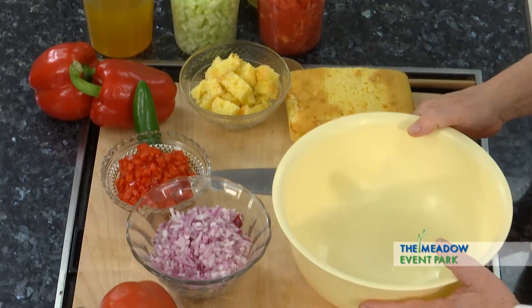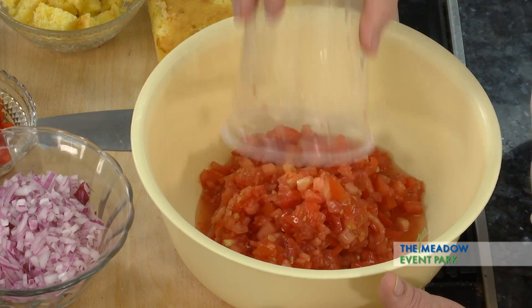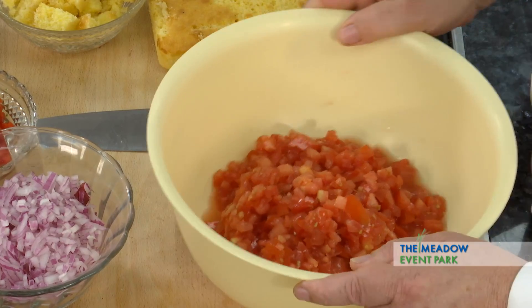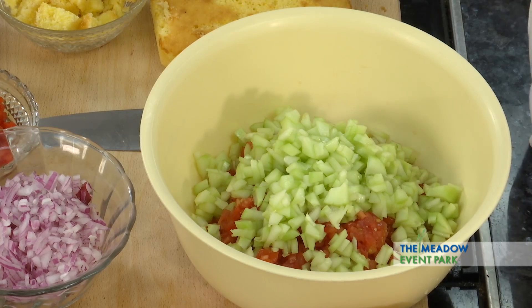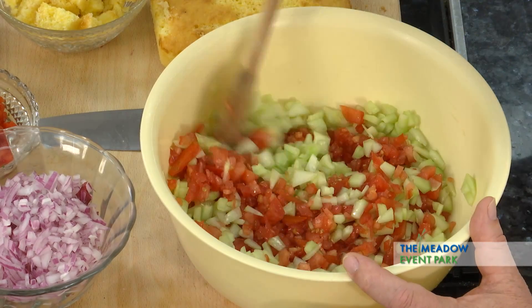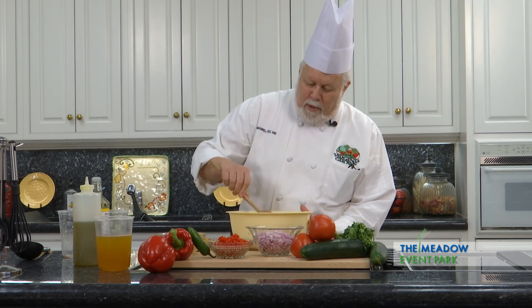So what we're going to do to start with is gather our vegetables. I've diced all these up ahead of time so that you don't have to watch me dice all these vegetables. We're going to start with tomatoes, which is the definition of summer. Add a little cucumber, and I like to mix them up a little bit as I go rather than pour it all into one bowl and mix them all up together — even though that's what's going to wind up happening.